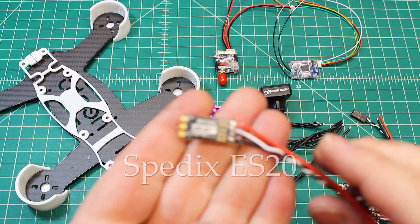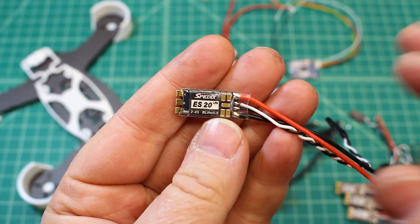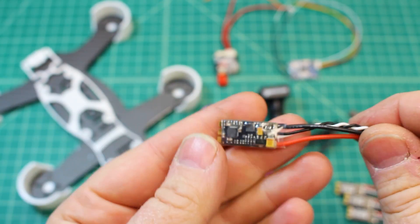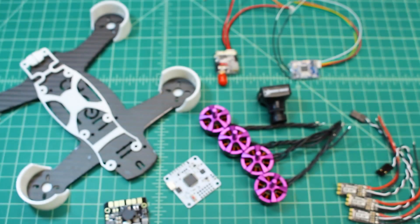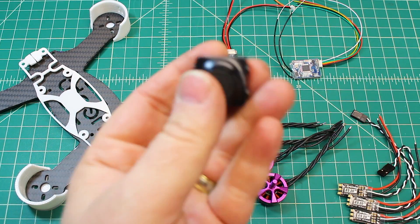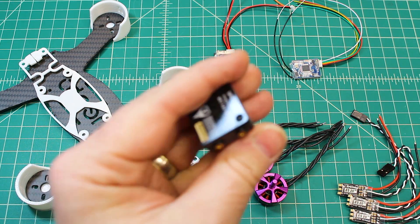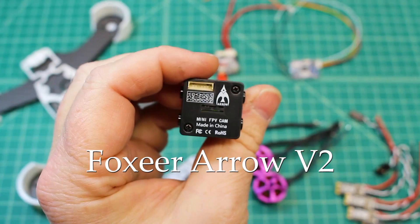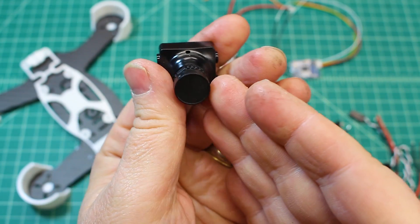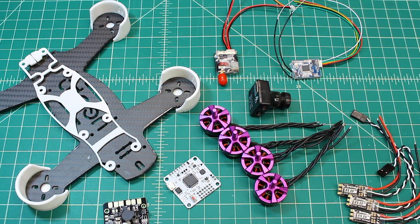For ESCs we're running the Speedix ES20s. These are BLHeli_S and DShot-capable up to DShot 800, and they're a really small, well laid out ESC that works really well. For the camera, we're running the Pyro Drone, which is a rebranded Foxeer Aero. The Aero is a great camera with built-in OSD, allowing you to get OSD right to your goggles.